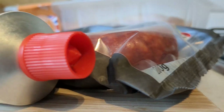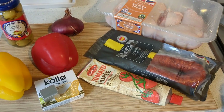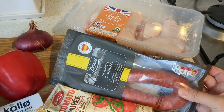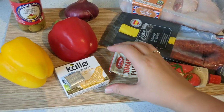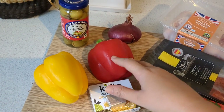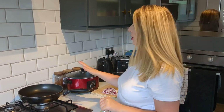On to the next summer slow cooker recipe — Spanish chicken, and honestly this is my favourite one so stay tuned because it is delicious. Here's everything you need: chicken thighs, Spanish chorizo, tomato puree, one chicken stock cube, a yellow and a red pepper, an onion, and some olives. Once everything is prepped, the first thing to do is fry your onions in a pan.